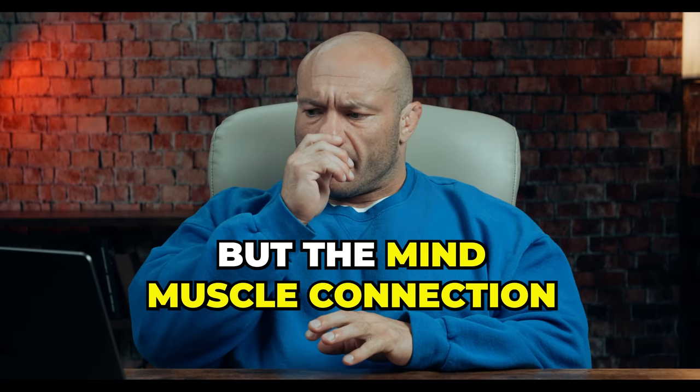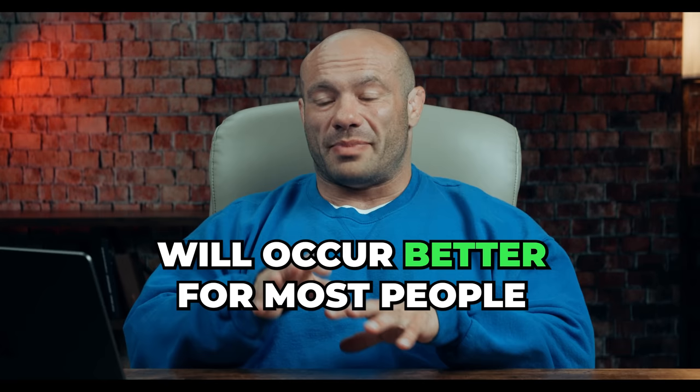Another thing — and this is a mistake people make all the time — she's looking directly down into the ground and rounding her upper back. What I'd like to see is her arch her upper back, which helps arch the lower back. If you look up and forward, it helps you push your hips back more naturally — it's an auto cue. That upright posture isn't the way to lift the most weight, but the mind-muscle connection with your hamstrings will occur better if you arch your entire back and lift your chest up.